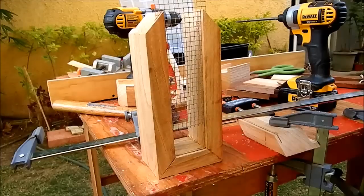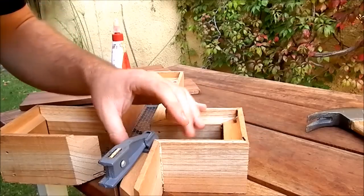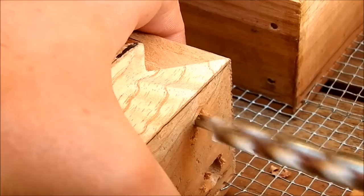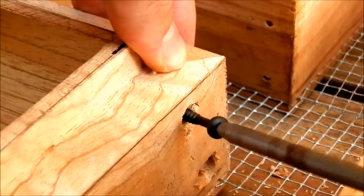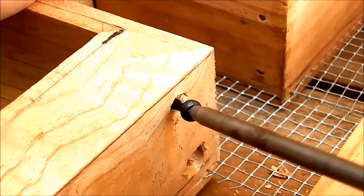I glued and nailed the joints. If you have a nail gun I recommend it for this job, it would be much easier. For inside mitres I drilled the pilot hole and fastened the joints with a couple of screws.